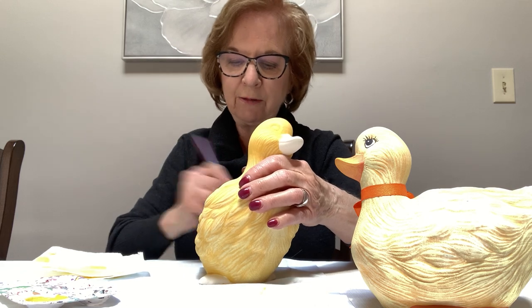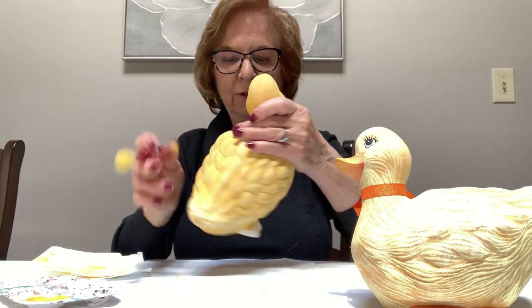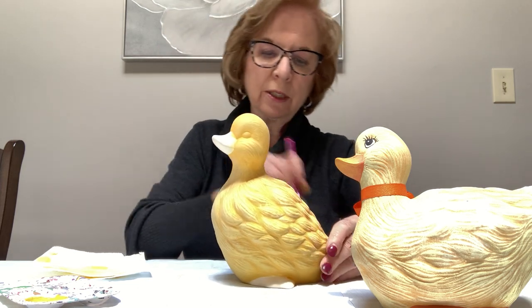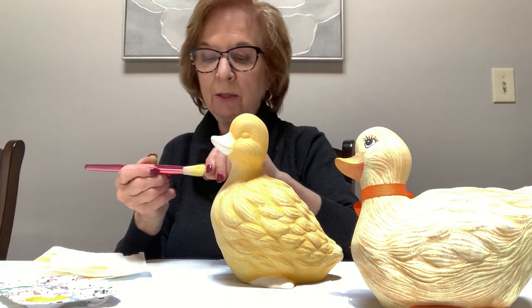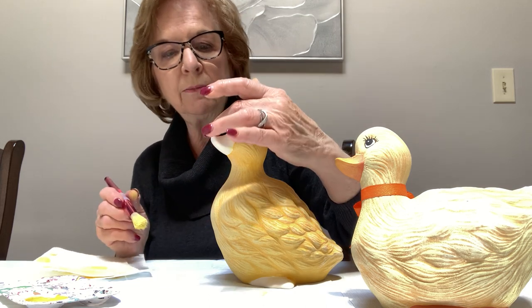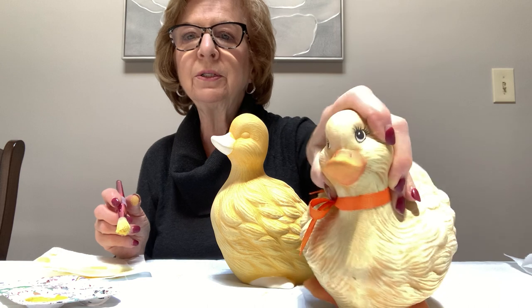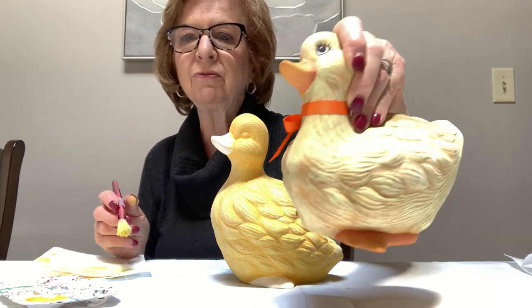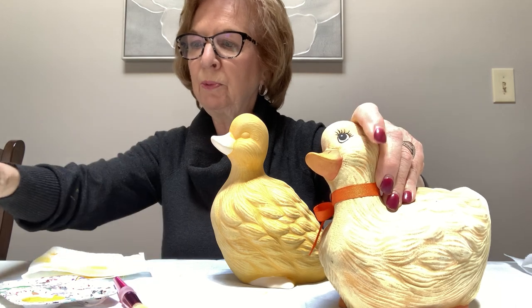I think you have the idea now, and if you have any questions please feel free to contact me as far as the dry brushing is concerned. I'm going to stop now — I'm not going to wash the brush yet because I want to go back and dry brush the beak and the feet with a little bit of yellow on the tip. If you can see it, on the tip of the duck's beak and on the tip of his feet there's a little bit of yellow.